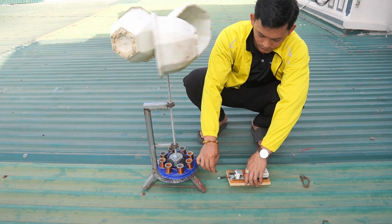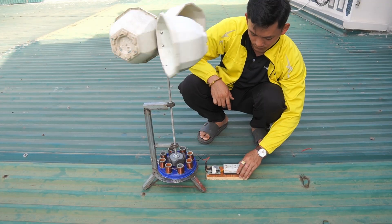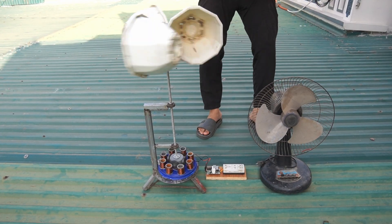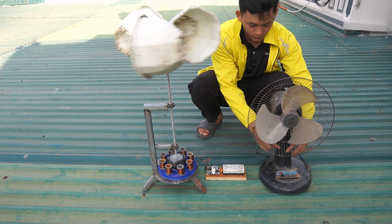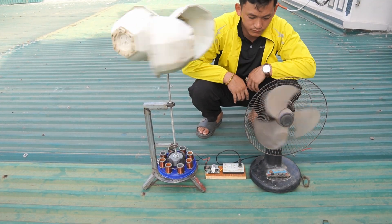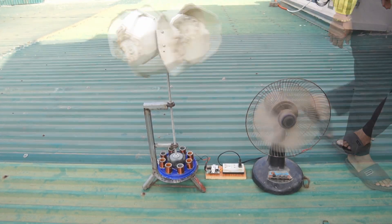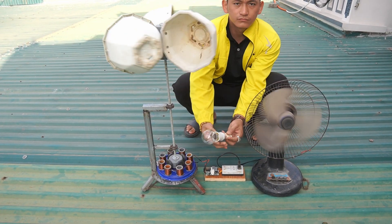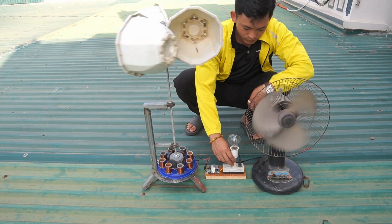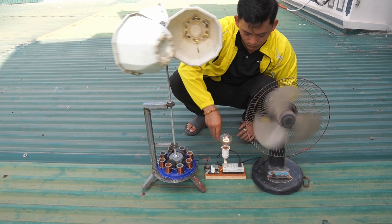Let's test the wind generator together. I will use a transformer circuit to increase the output voltage of the generator. I use a bulb and one fan to test the generator. Great, it works great.